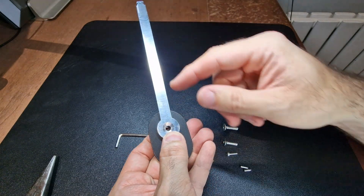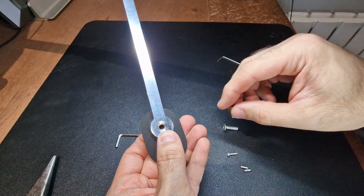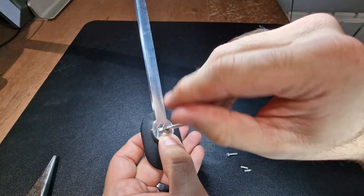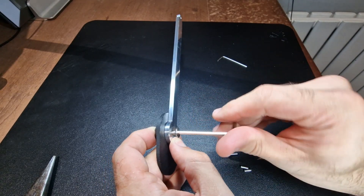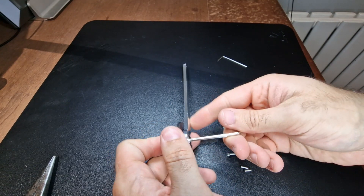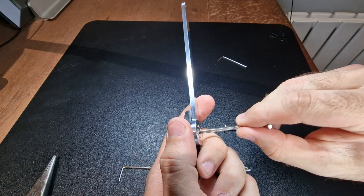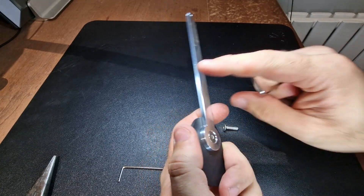Once you've got this held in position, you can take the fixing that you need. In our case I know the smaller one is what we need, and we're going to take our larger Allen key and just go ahead and install that. Because I've got that tool on the back I don't need a pair of pliers holding on and nipping away, or a wrench if you've got one.